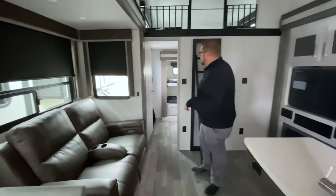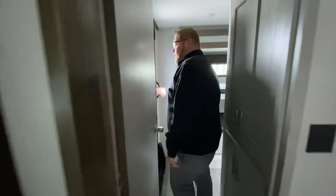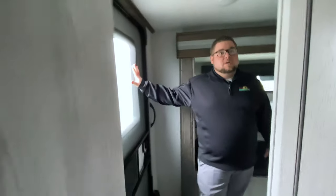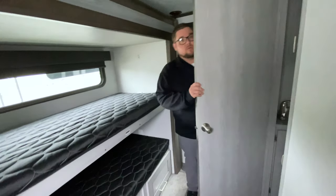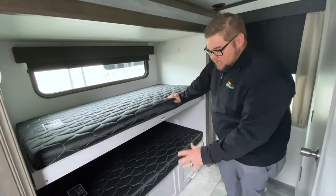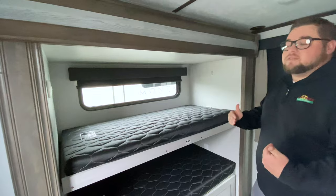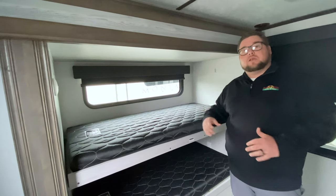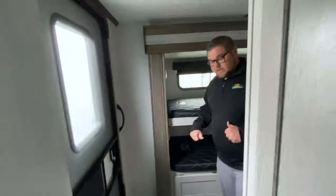Heading back towards the very back. We've got a separate door here with lots of storage and a half bath. Anybody that has little boys understands the importance of having a half bath. Got a bunk here, a bunk there, and then some additional storage underneath. This is actually a slide-out that comes in off the very back of the coach, which helps keep it nice and short for those trips. Great little feature back here.